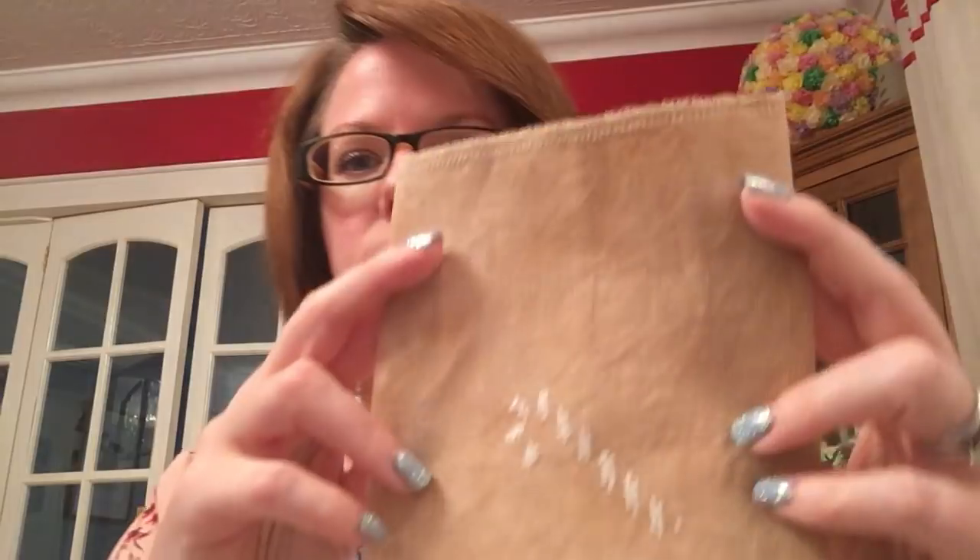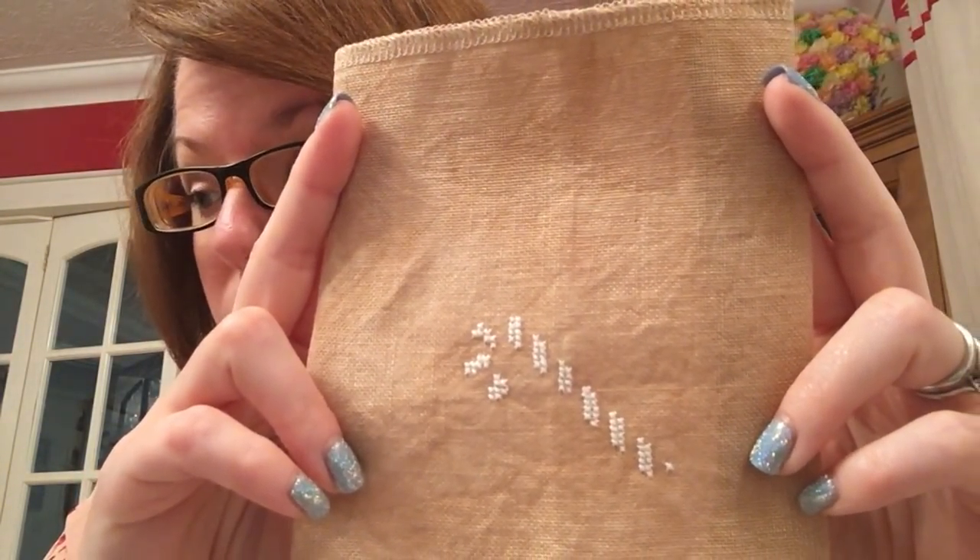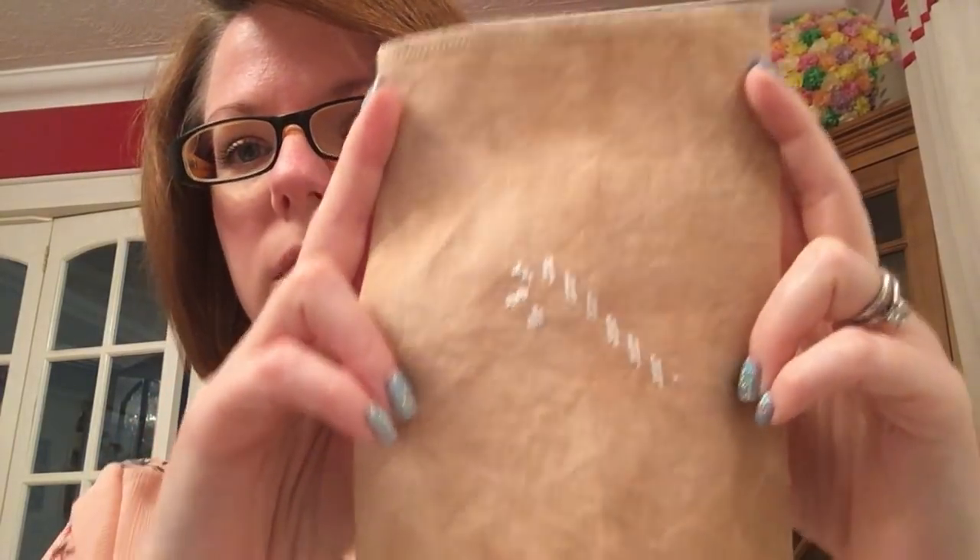My day two was Peppermint Twist. I'm looking down because I've got notes because I did 31 starts, can't remember them all in order. So this is Peppermint Twist and this is by Little House Needleworks, and this is the start I got on it. This is stitched on 32 count Belfast, tea and coffee dyed.